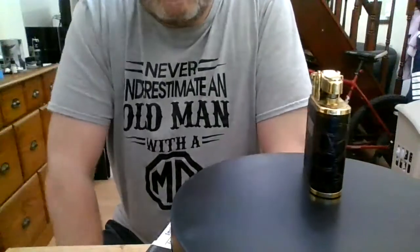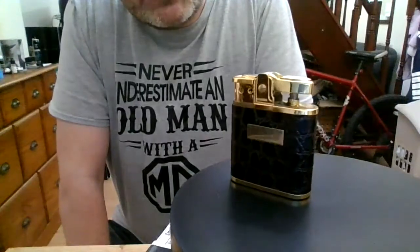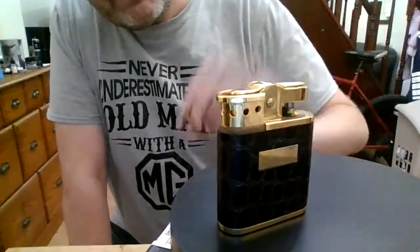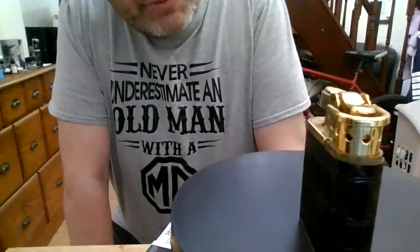Hiya guys, just doing a video on Ronson. The best I can do with just one camera on my laptop. This little beauty — the Ronson Windlight, from the H Samuel collection.